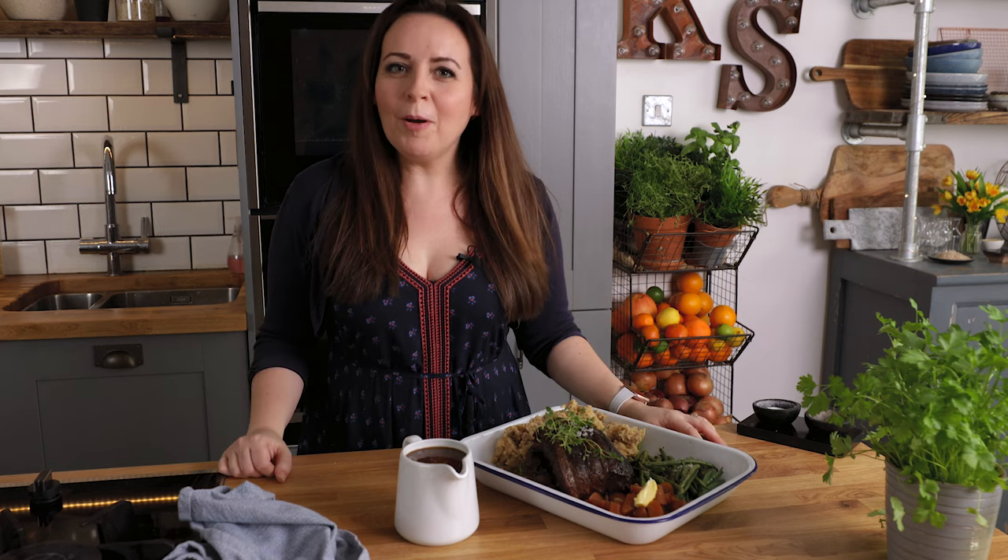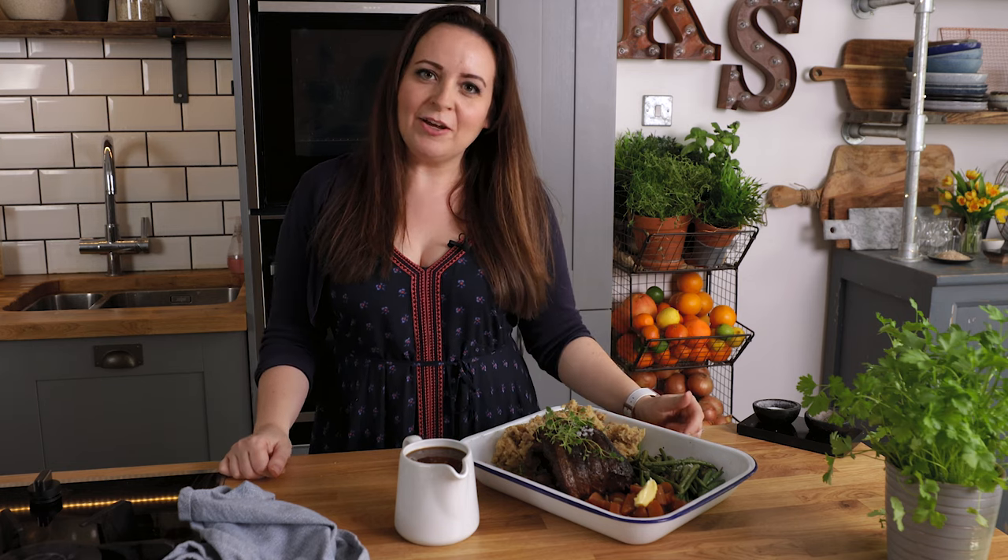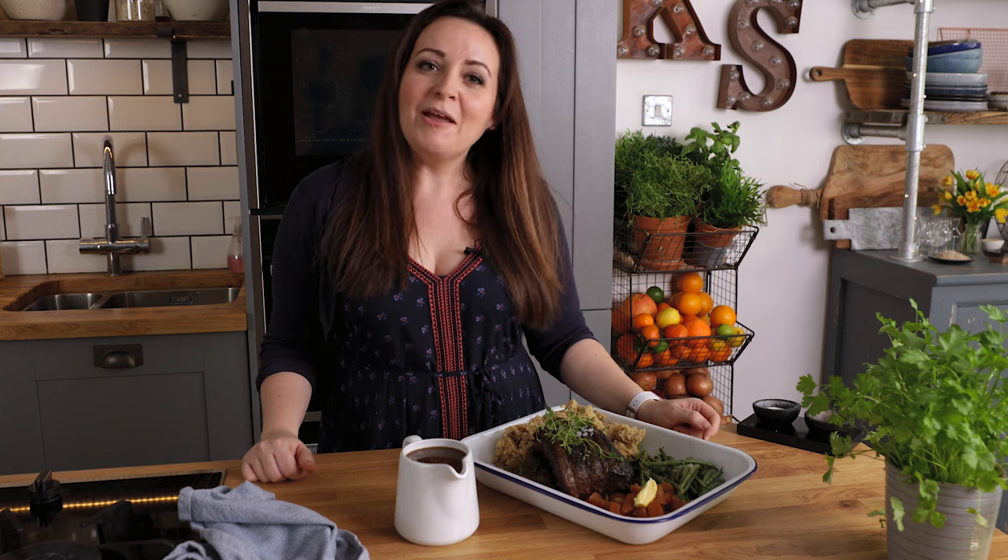There you go — that's my one pot roast beef, soaked with vegetables, mashed potato and a luscious rich gravy. I hope you like it.